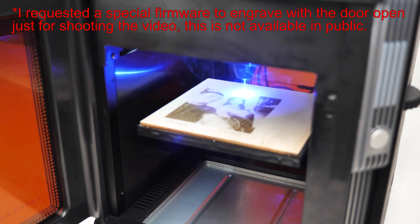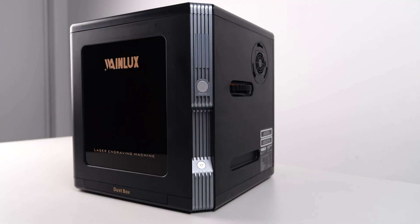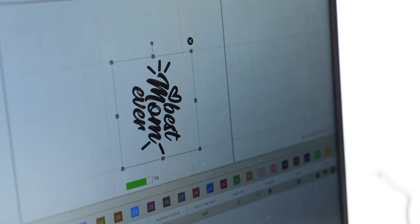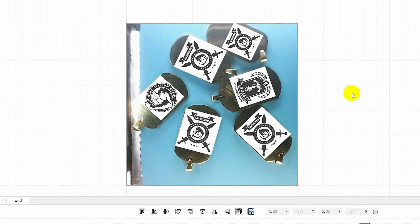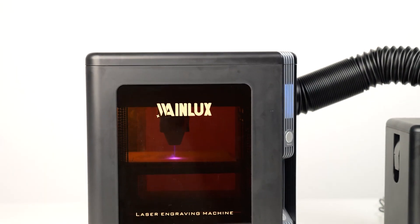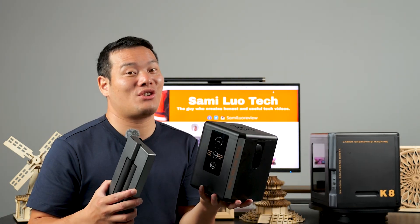I even had to request special firmware from the official Winlux team to engrave with the door open just for shooting the videos — the official version doesn't support this, and I strongly advise against attempting that modification. Secondly, the ease of use is a major highlight. It's probably one of the easiest laser engravers you'll ever come across — no assembly required, ready to use straight out of the box. It offers a phone app, a Windows app, and even compatibility with LightBurn software. The built-in camera allows for effortless batch engraving, and it also supports offline engraving — simply press the repeat key for preview and hold it down for three seconds to start. With transparent doors at the front and back, you can always keep an eye on the engraving. And the air purifier and rotary extension are fantastic additions.